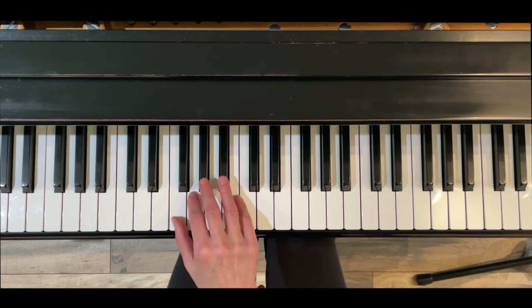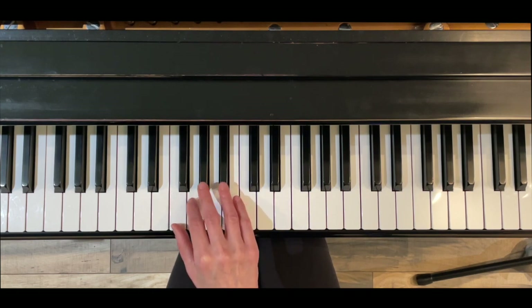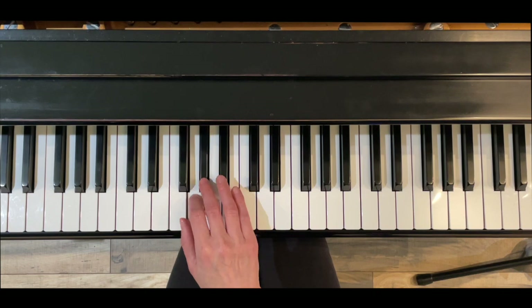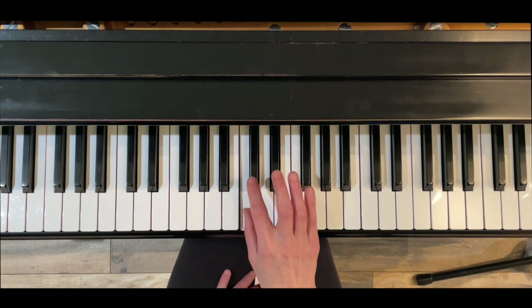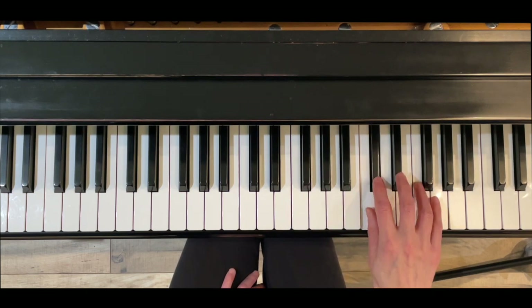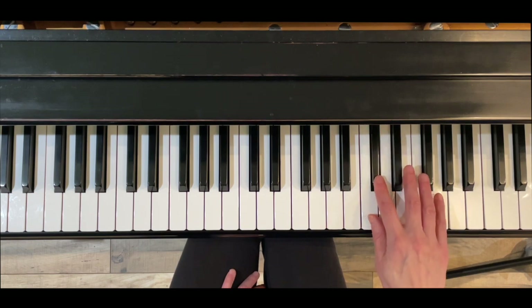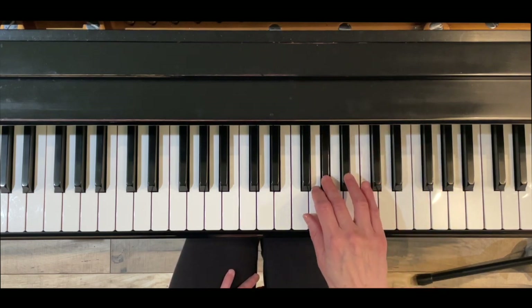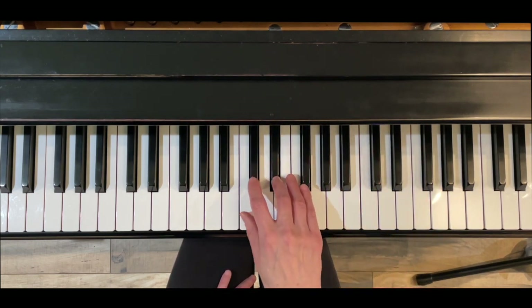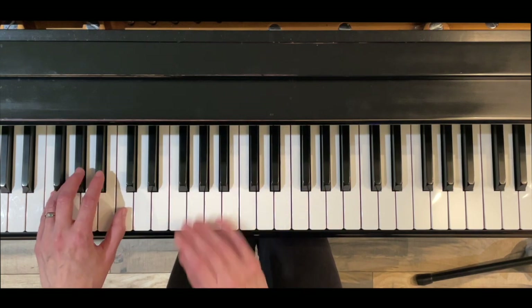The first thing we're going to do is review each hand's fingering separately, starting with the right hand. The right hand has non-standard fingering — you're going to cross after four, then after three, then after four, and end on four. So it feels a little different: four, three, four.